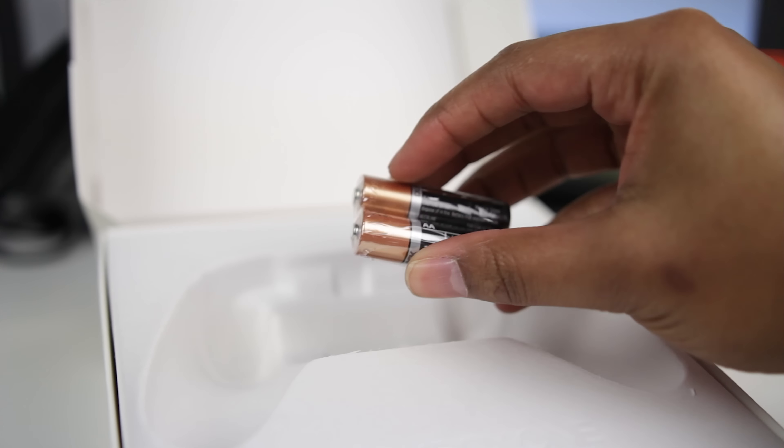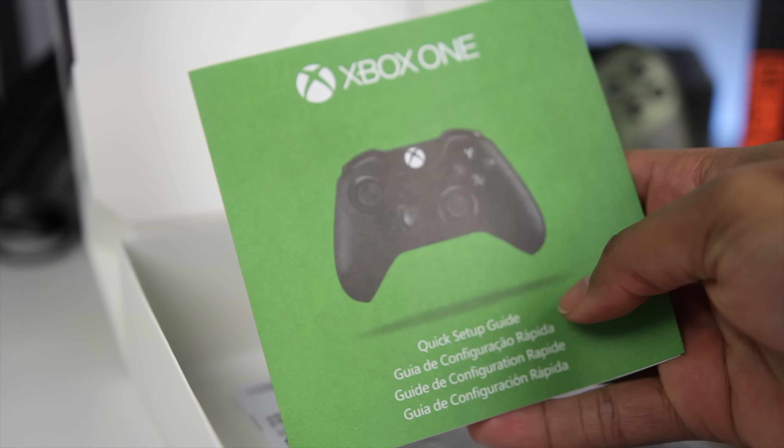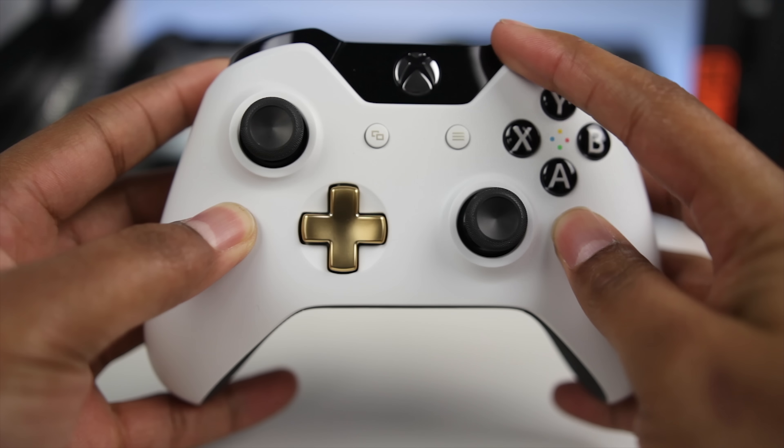Taking a look at what comes in the box, you've of course got the controller, then an included set of double-A batteries and your standard documentation — all pretty much standard fare.